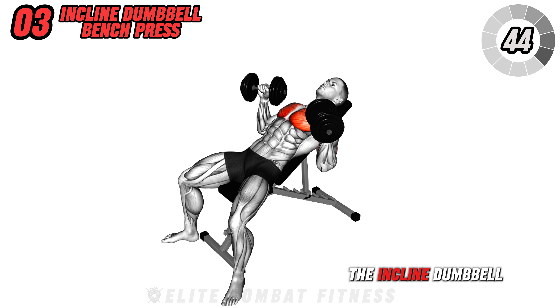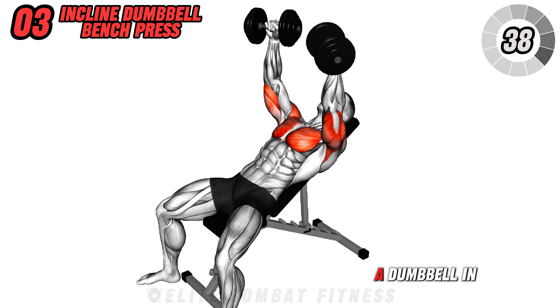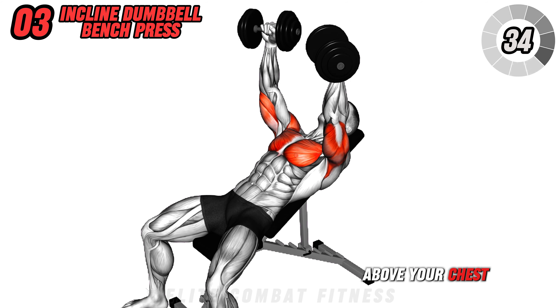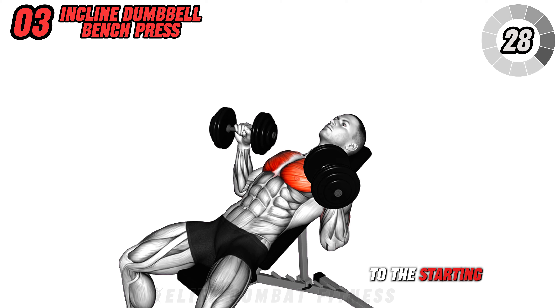Move on to the incline dumbbell bench press. Set an incline bench at a 45-degree angle and sit with a dumbbell in each hand. Press the dumbbells above your chest, then lower them slowly until your elbows are at a 90-degree angle. Press back up to the starting position.